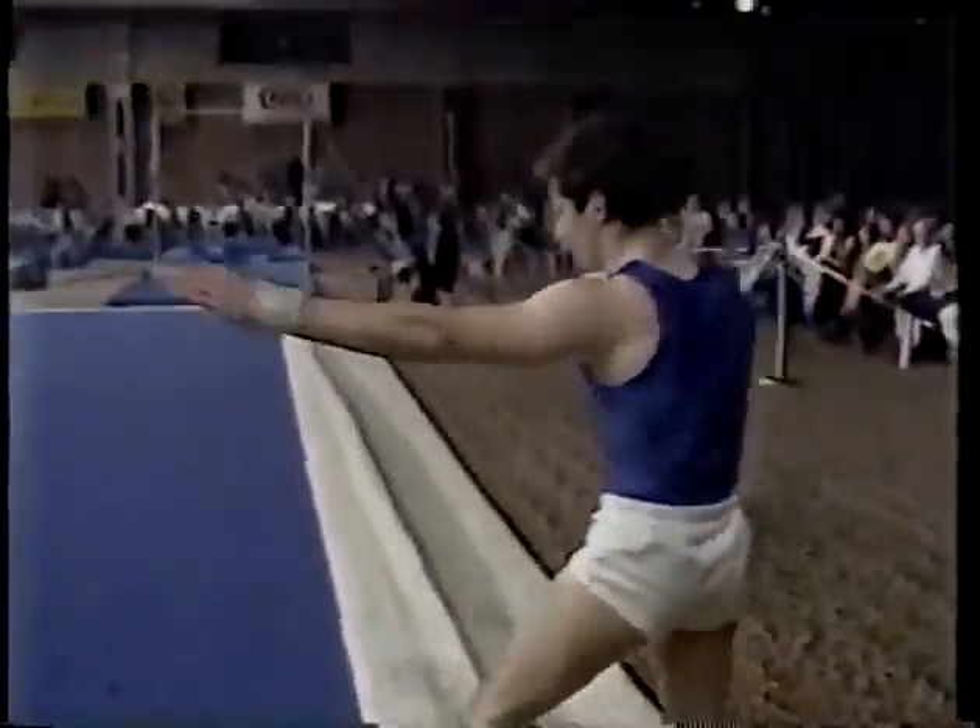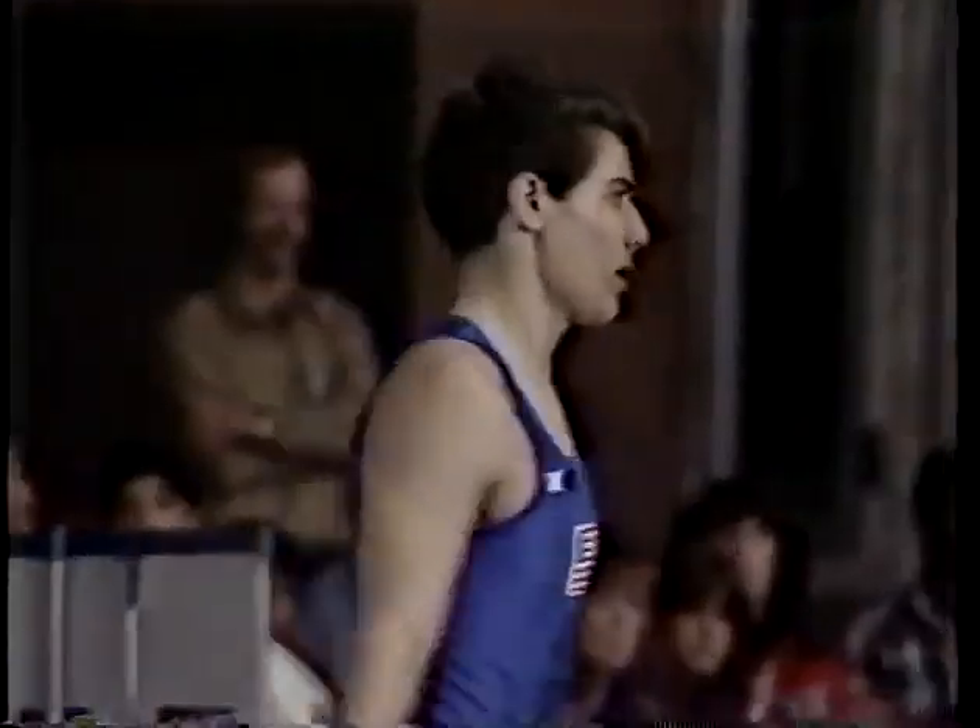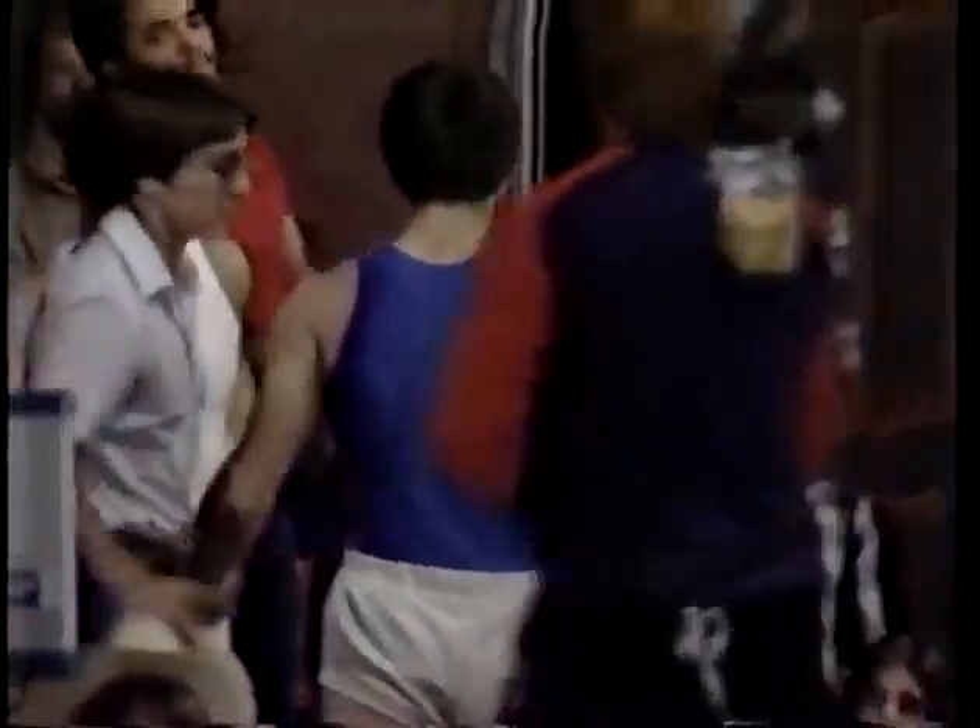And a fall. No, that's unfortunate. Got a real good exercise going up to there. The fall will cost him two or three, maybe four tenths. Also, he went out of the area — that's another one.